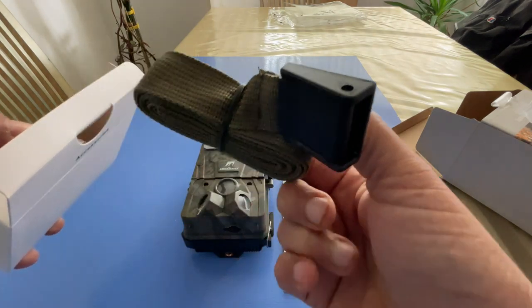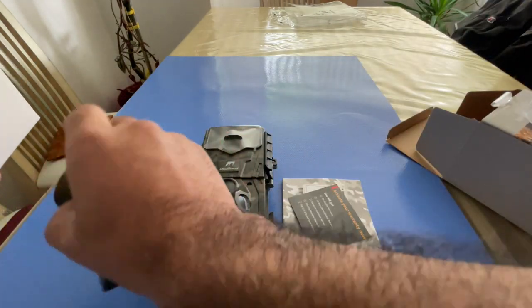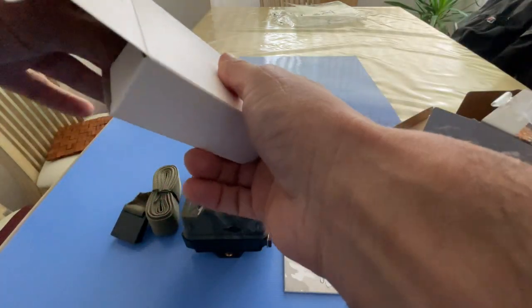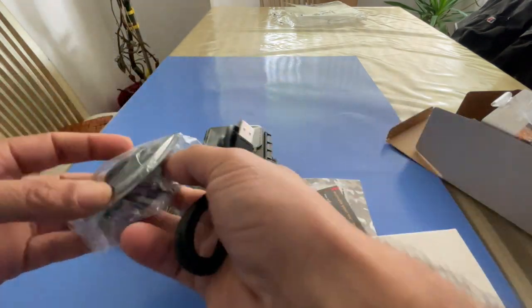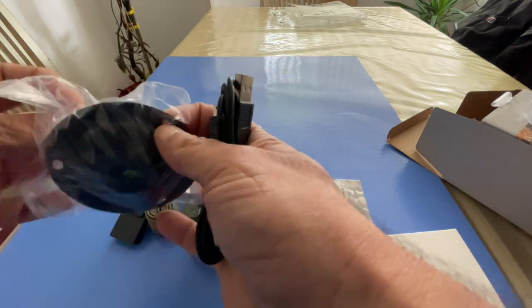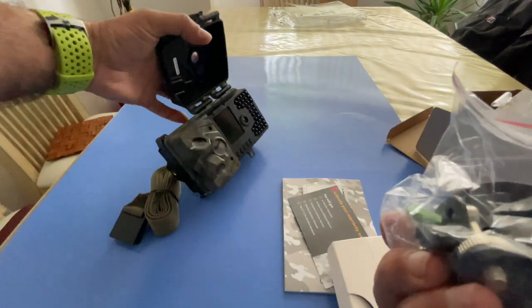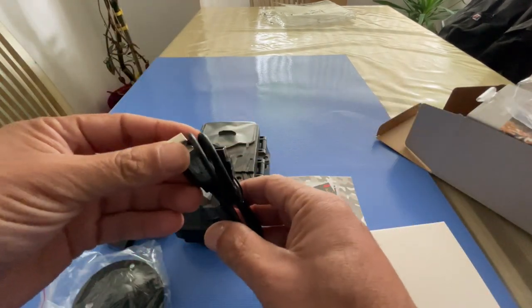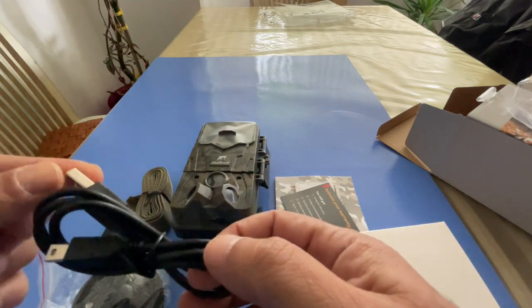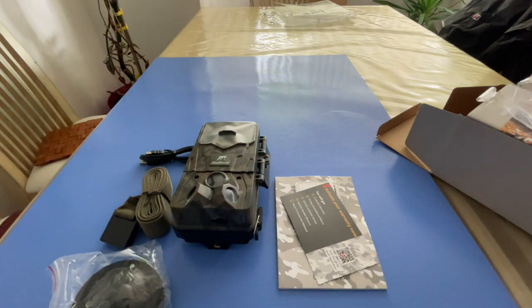The accessories box contains a mounting strap, so if you want to mount the camera to something like a tree or another suitable object, that's what that's for. There's also some mounting equipment — that basically screws in at the bottom — and then what I think is a charging or power cable, though I'm not quite sure how that functions. That's everything included in the package.